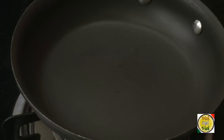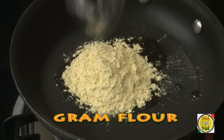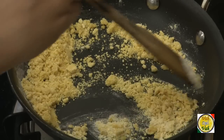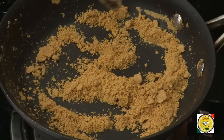In the meanwhile, in another pan add a little bit of oil and add 2 tablespoons of besan. Slowly sauté the besan till it is cooked well and you get the nice flavor — all the raw flavor is gone and you get the nice roasted besan flavor.